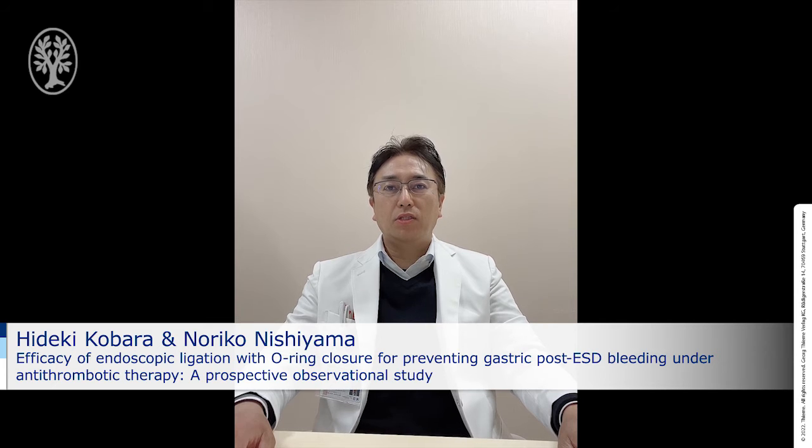Hello, I am Hideki Kobara, Chief Director of the Endoscopy Unit at Kagawa University, Japan. Kagawa City is located in the west of Japan and has attractive places such as the inland sea, temples, and delicious noodles called Udon.